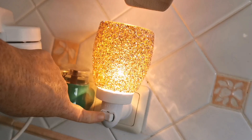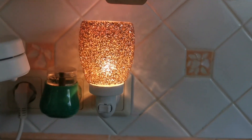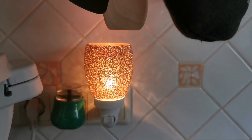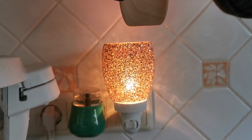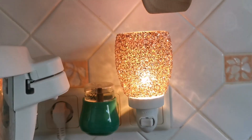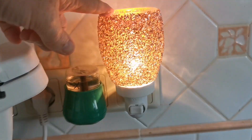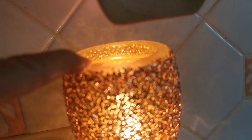Switch it on — it heats through a light bulb. You'll notice that this is in proximity to cups and cooking equipment and all kinds of stuff. The fragrance from here doesn't taint anything, it doesn't damage anything, and it's super super safe.